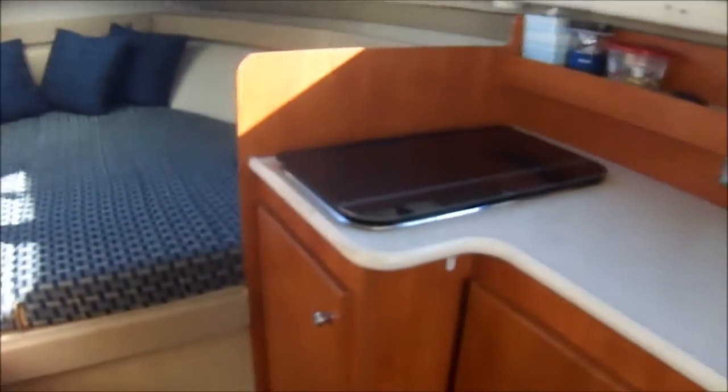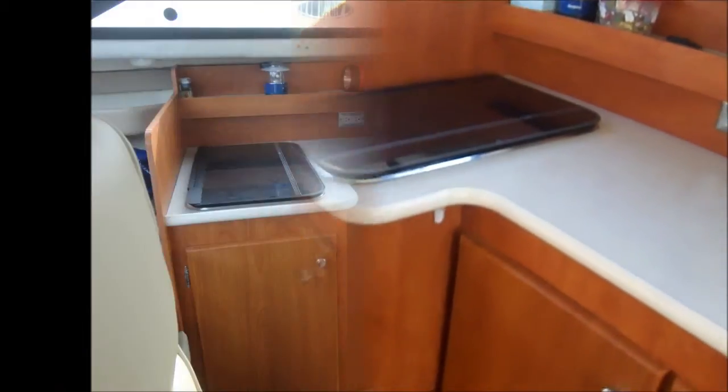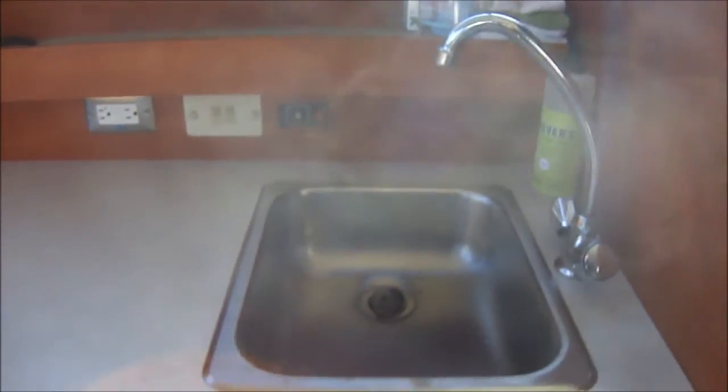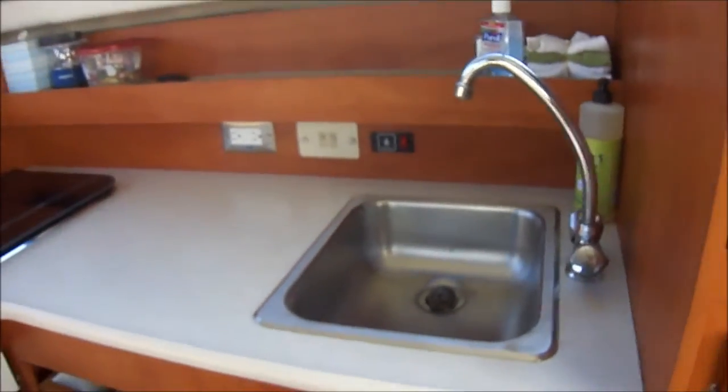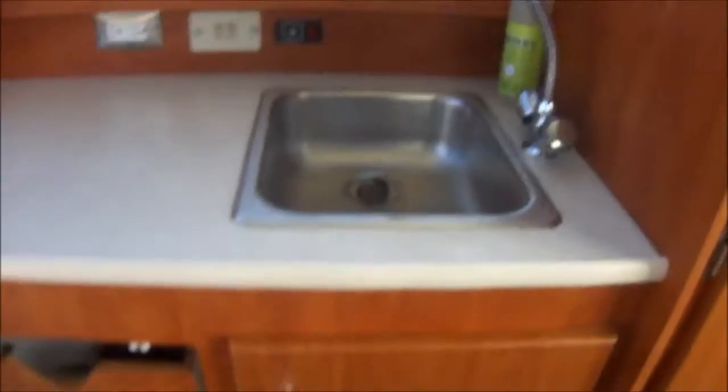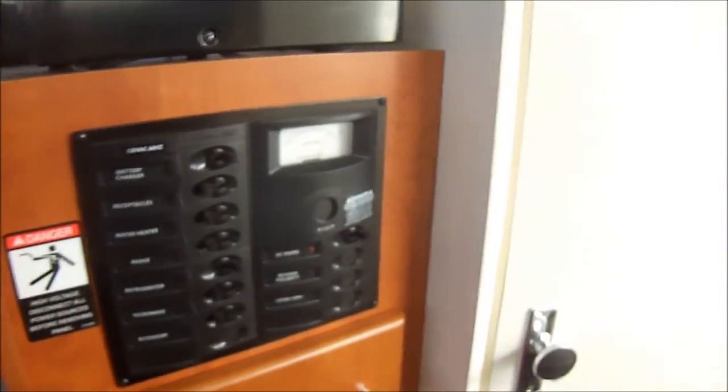As we circle around to the starboard side we see we've got a galley with dual burner alcohol electric stove, gunnel storage, stainless steel sink with pressurized hot and cold water, and drawer storage up underneath. Over here we've got the microwave and the AC power panel right here.